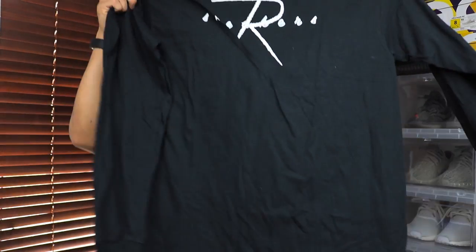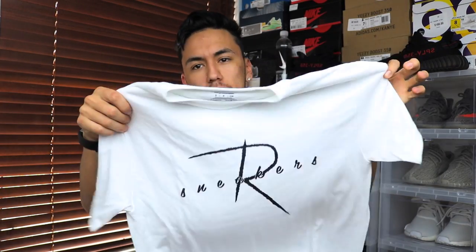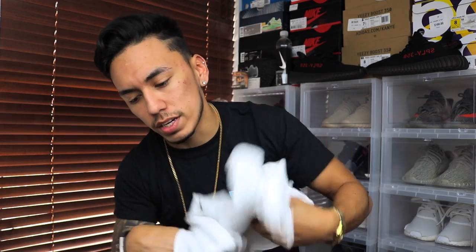Another announcement: I didn't sell out of all my shirts at Sneaker Con, so I will be selling them online. I have the long sleeve ones in black, the short sleeve ones in white, the long sleeve in white, and the short sleeve in black as well. The shirts probably won't be up until the middle of the week, so stay tuned for that.